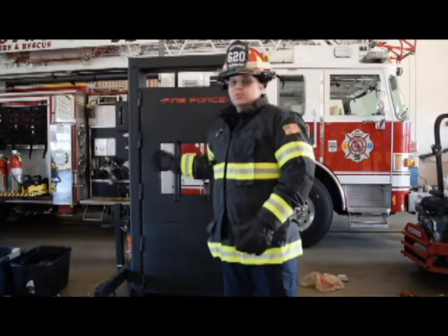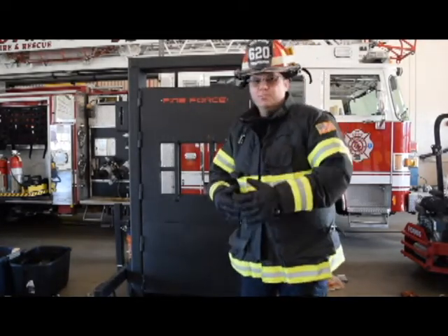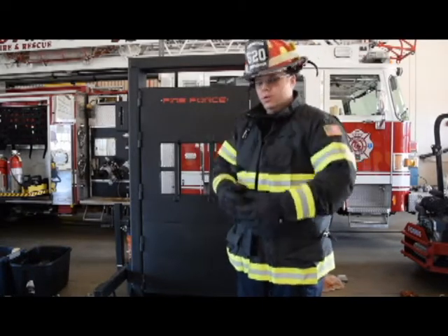Always remember when using this door that you want to have on your proper PPE. For discussion and training purposes, today we're going to demonstrate with helmets, gloves, and coats.